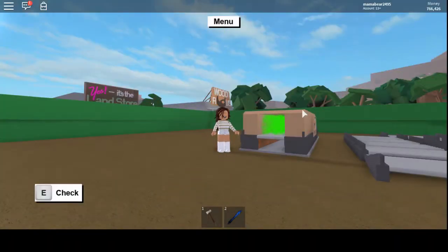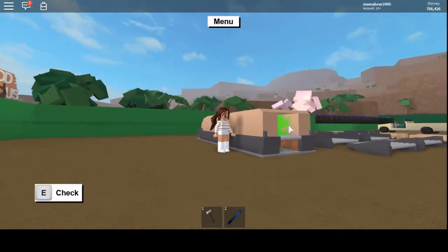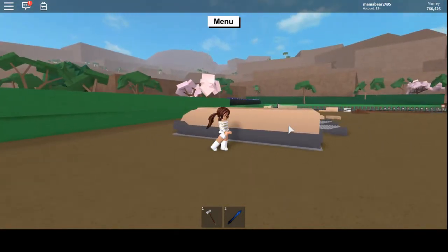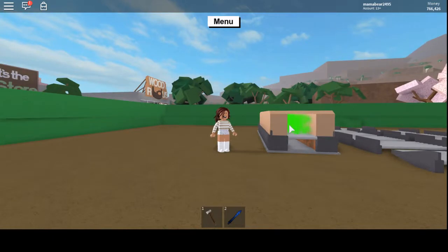Hey everyone, Mama Bear here and welcome back to another video on Lumber Tycoon 2. In today's video I'm going to be showing you how to create a 1x1 automatic chop saw — it measures and chops for you and it measures 1x1 units. This device will only work if you have the power. The power lets you fill any blueprint with just one unit of wood.